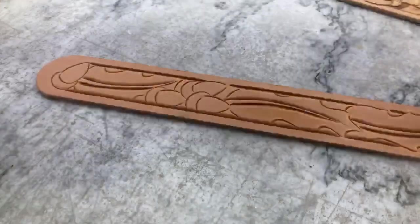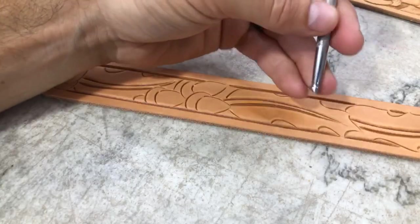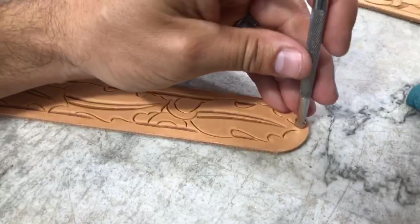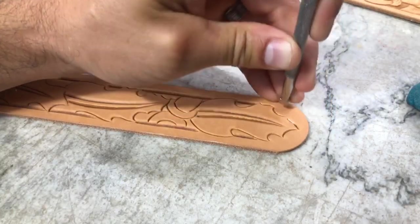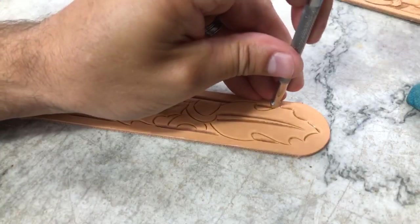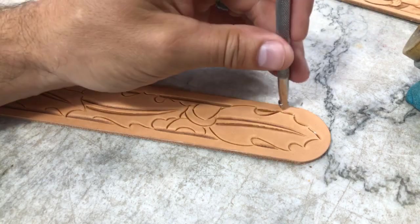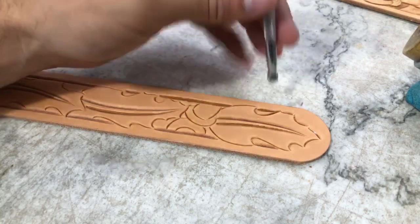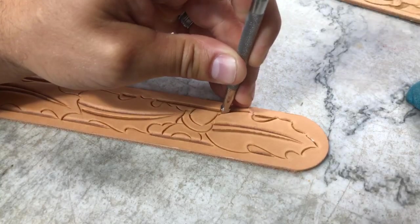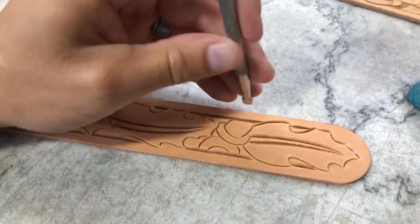The next bevel — this is one you guys have seen me use lots. This is the XX deep checkered bevel, Barry King. It's going to look like I'm not doing a very good job as I get going here because I'm only using it in little bits. Anywhere there's a curve, like an inside curve, I'm stopping and fading into it. We'll use it really well on our outside lines and on the outside of our acorns.